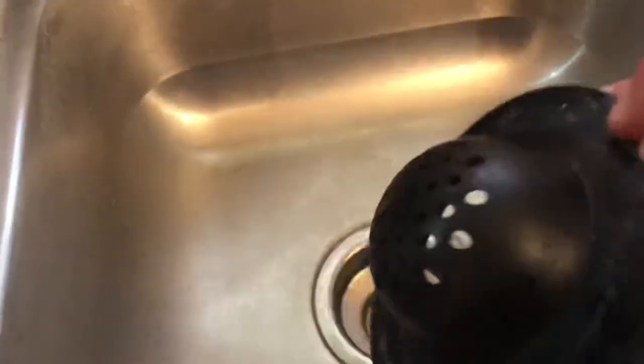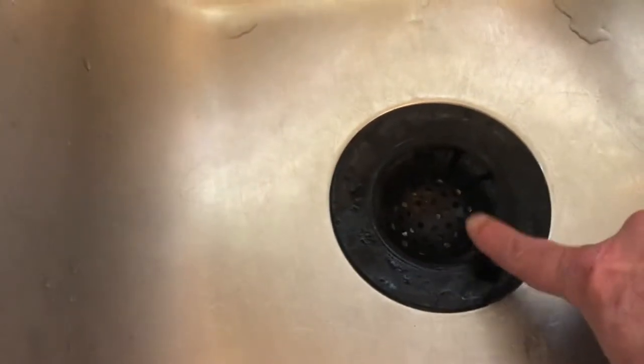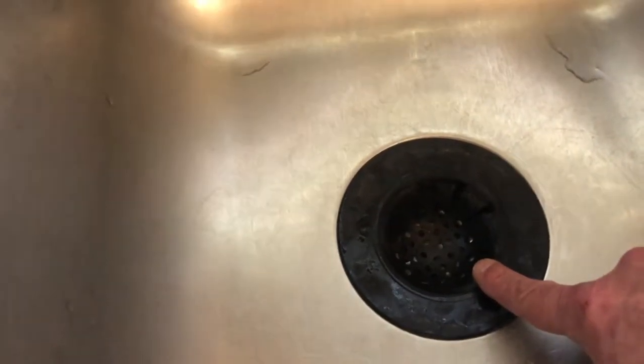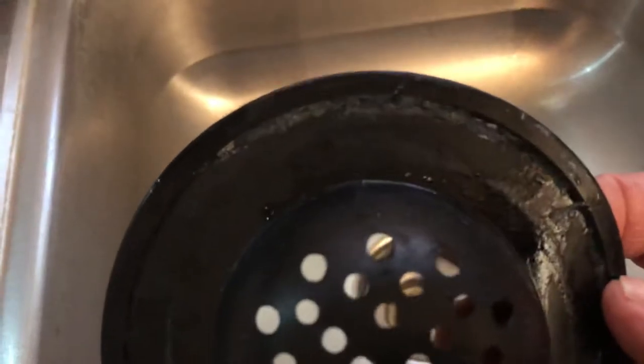These rubber ones came along that you can put right on there — they will absolutely keep all the particles from going down. But there is an issue: this edge here gets all slimy and gunky in a short period of time. You have to scrub them with peroxide or bleach to get all that slime off.